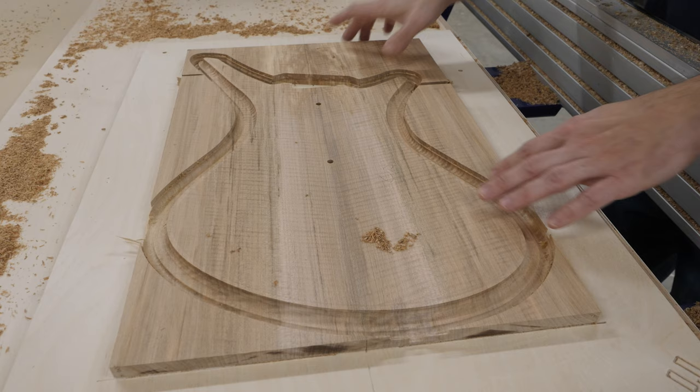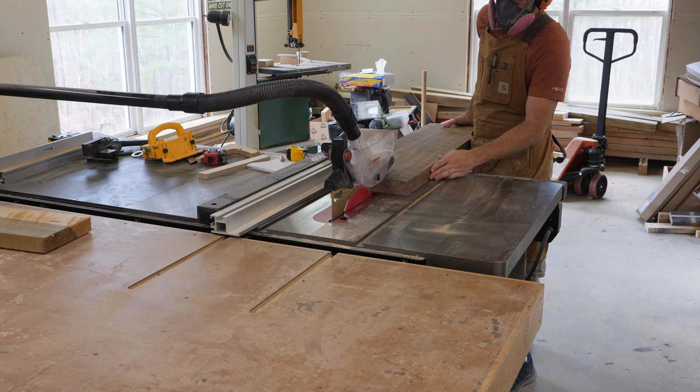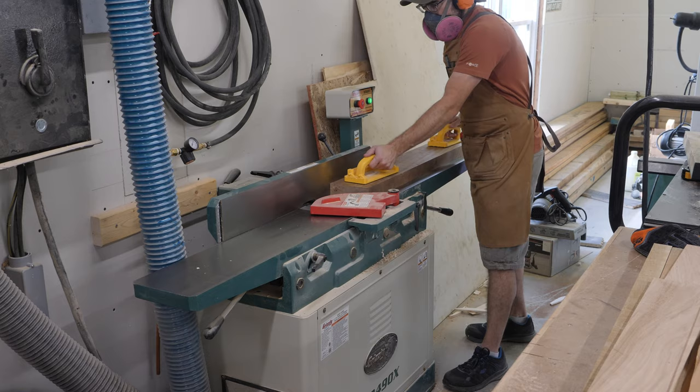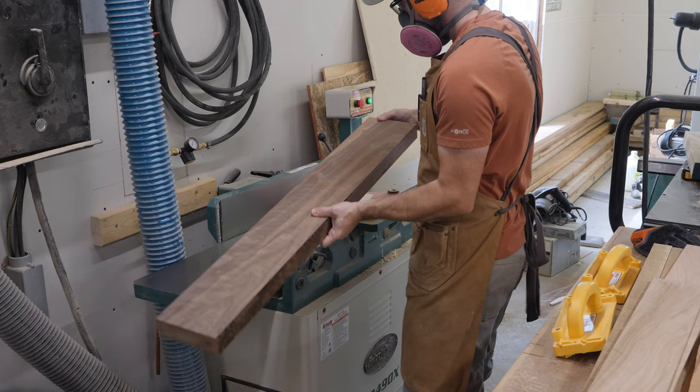With this operation finished up, I'm going to spend a fair bit of time sanding and refining that top section, because it's going to be a lot more difficult to get to once the guitar body is assembled. So now I shift my focus to the wings of the guitar — that's the area that glues to the left and right hand side of the neck where it goes through the body.